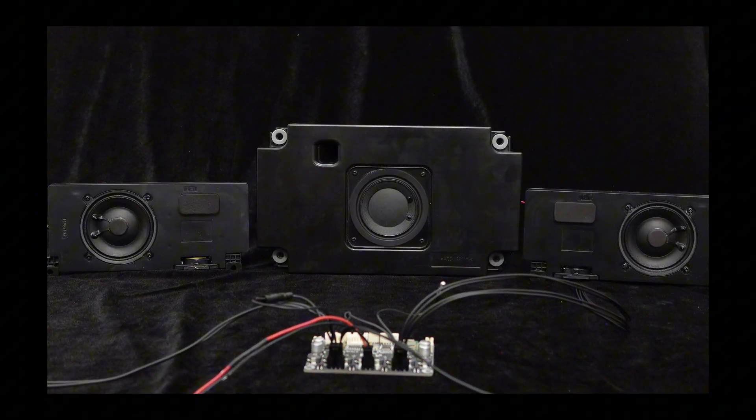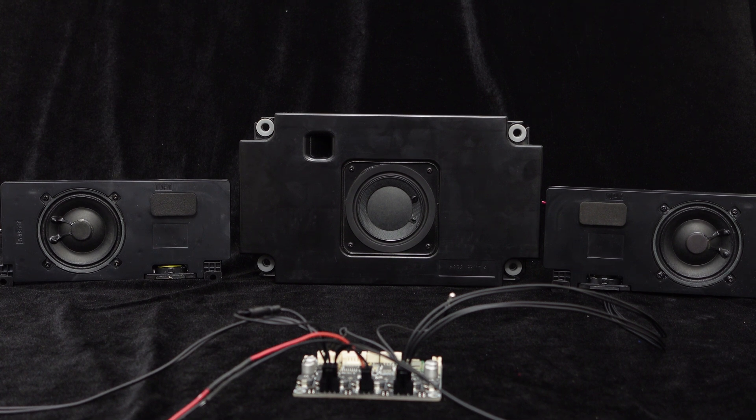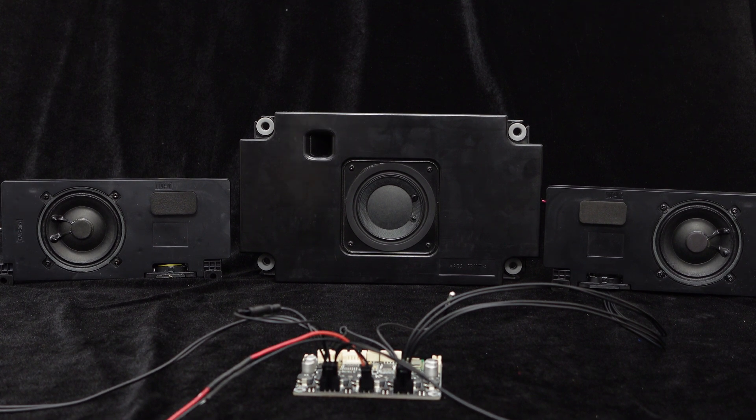It can be heard that in this 2.1 speaker setup, the sound is clear, the mid-high frequencies are dense and full-bodied, sounding very pleasing to the ear. The bass is solid and not muddy, and the transitions between frequency ranges are smooth without any obvious inconsistencies. The overall integration is high, and the effect is quite impressive.